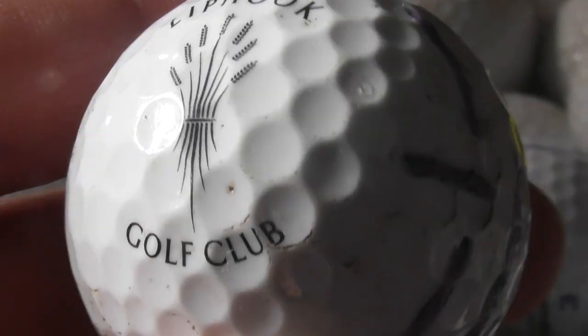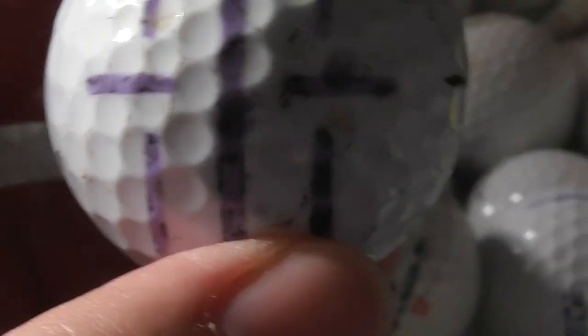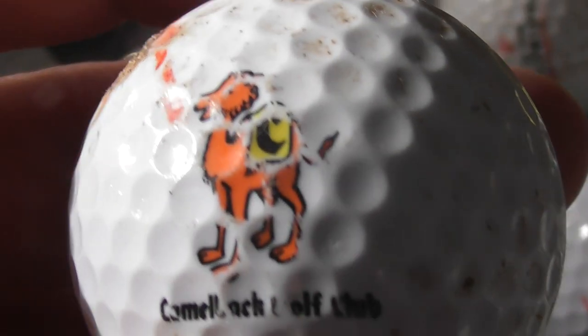Lip Hook Golf Club — never heard of that. That's on a NXT Tour by Titleist with some markings on. As I said in previous videos, markings can come off with a bit of nail varnish remover — top tip from me. But be careful, it might smudge.